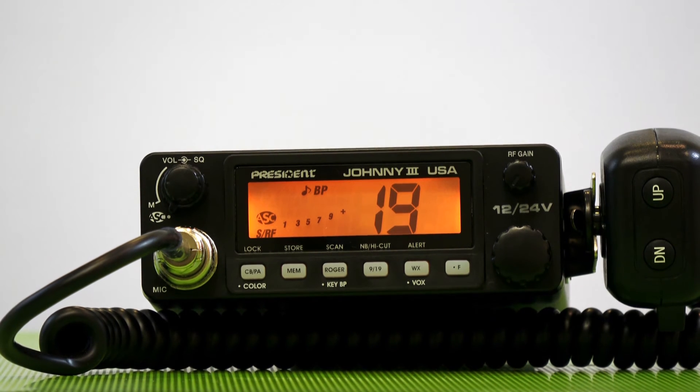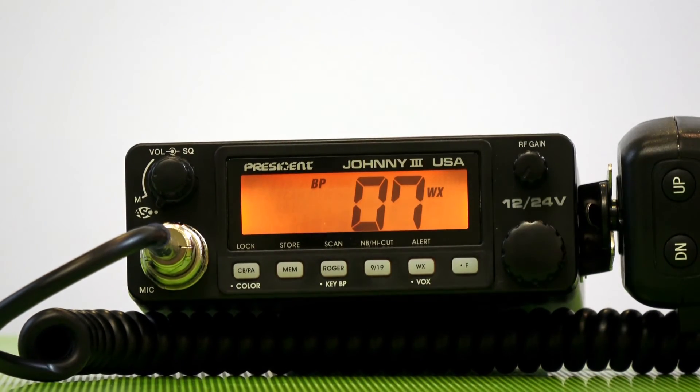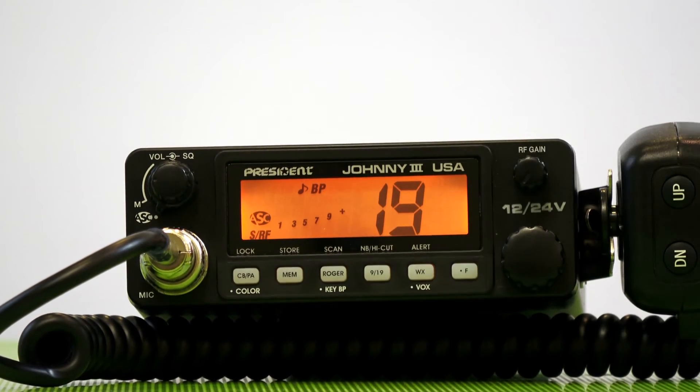It has weather channels and weather alert on the front, with seven weather channels. One click and you can change the weather channels. It also has a preset for channel 9 or 19, as you can see there.